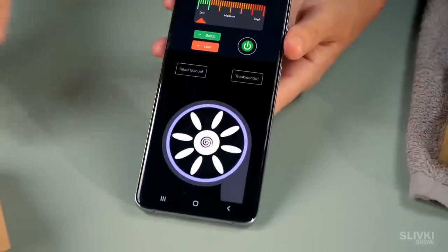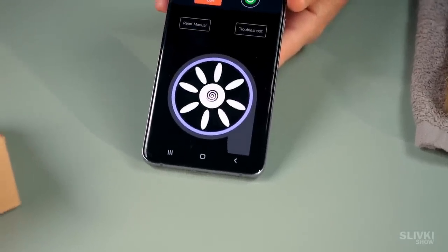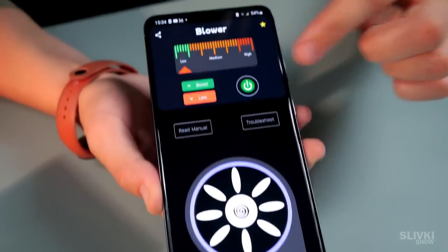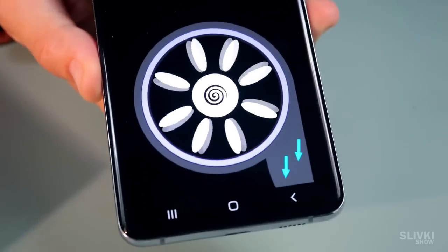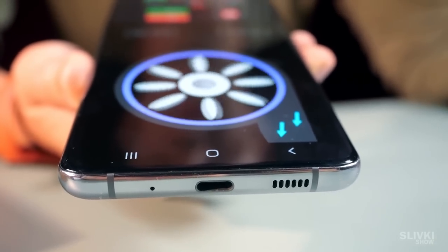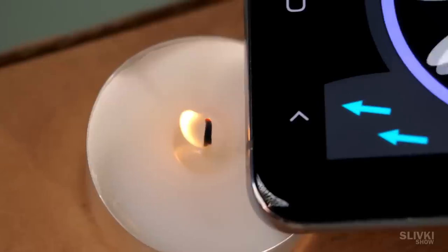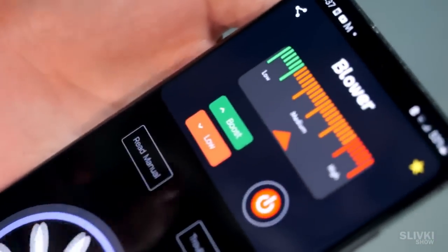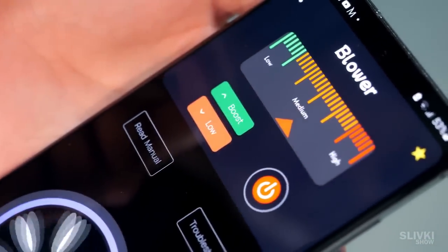After launching this app, your smartphone gets a turbine which seems to blow air out of it. We press the power button and the turbine starts rotating and makes the phone blow. We bring the smartphone to the candle and see that the flame is hardly moving. Seems like we need to press the green button to boost the frequency.